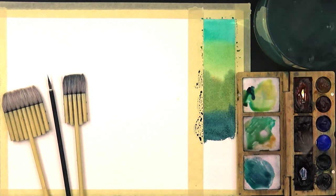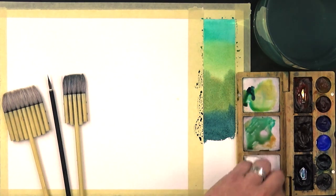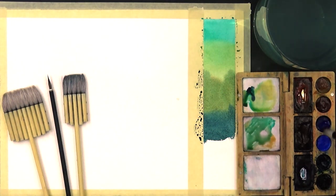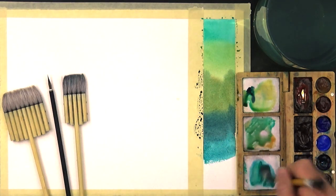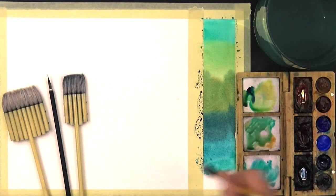Or if you want to paint something like a Caribbean, just a little bit of Phthalo Blue color and Phthalo Green color together, you have a very nice turquoise color. You see — that's a Caribbean color.